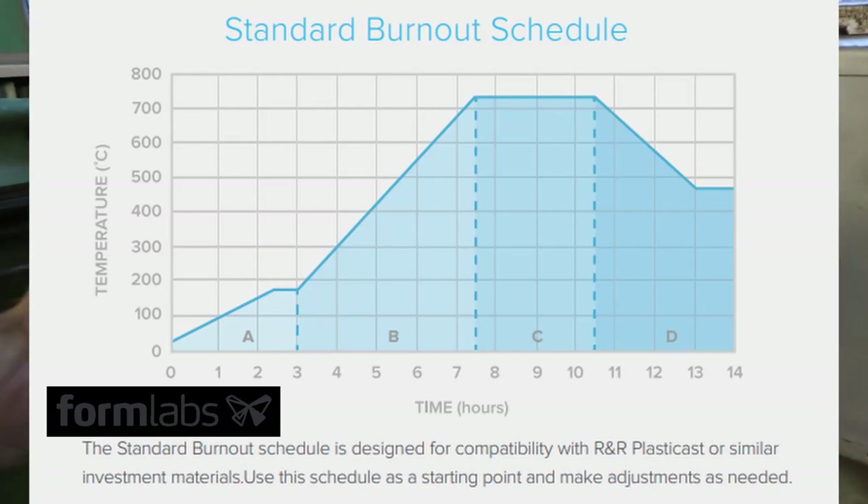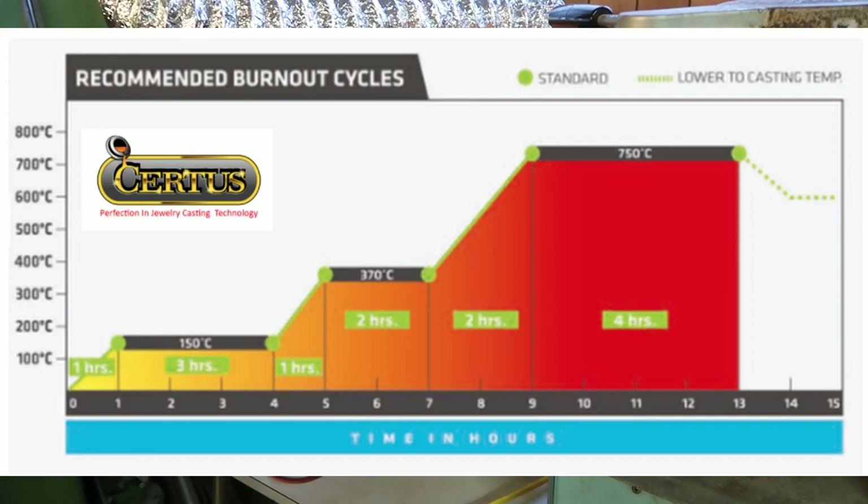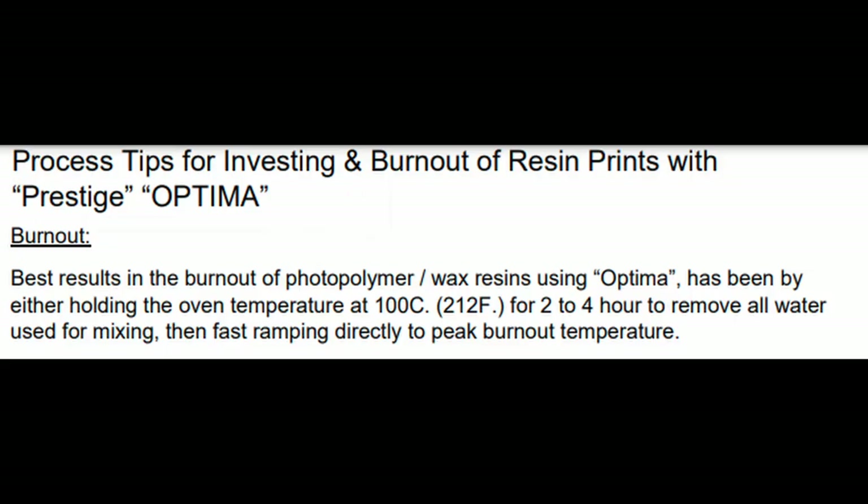The resin which you use has its own burnout profile — in my case from Formlabs — and this is how it looks. They also mention that it's for a specific type of invest. I was not able to get my hands on the invest which Formlabs recommends, so do I follow the Formlabs profile or the profile from the invest I have? Well, I went ahead and followed the recommendation from the invest manufacturer — in my case Certus — for the invest called Unicast. This worked great.